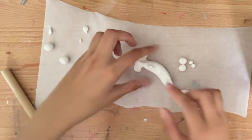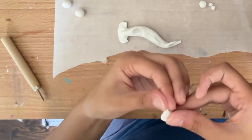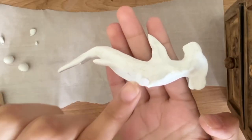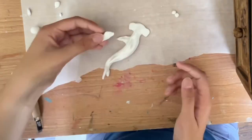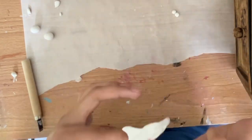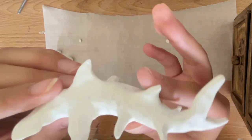Now we're going to create the side fins using these pieces of clay, and there are going to be six total. The first one is done, so I'm going to replicate it on the other side and add four more smaller ones on the lower end of the shark. This is what it looks like with all the fins attached — we have six side fins and two dorsal fins.